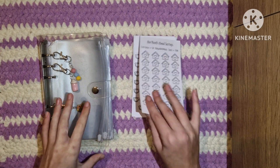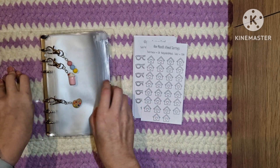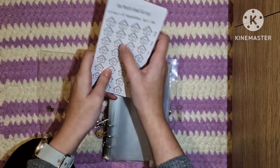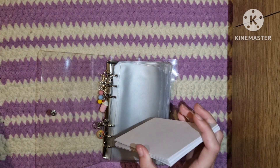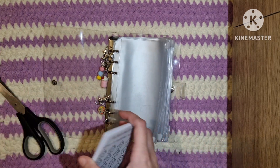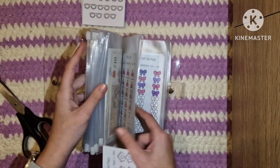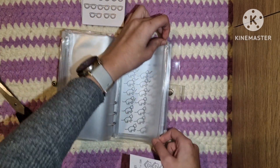I've got the one month ahead savings challenge. I also haven't picked what order I'm going to put these in, so you can help me with that I suppose. The cats are running absolute riot. I'm going to put the one month ahead towards the back just because it is definitely a long-term savings thing.